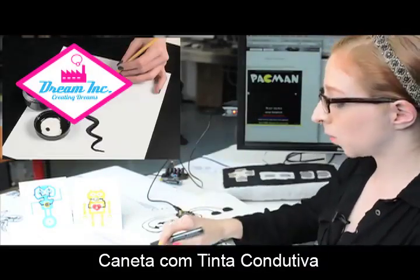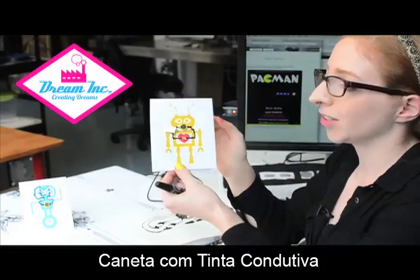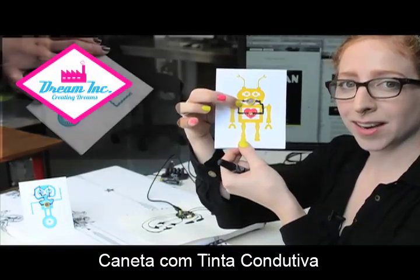We're also carrying the pot of paint as well as the Bare Conductive robot greeting card. It's really cool — it has a little circuit already drawn on it for you. It comes with the battery, a blinking LED, and the paint pen, and when you close the switch you get a nice little blinking robot.